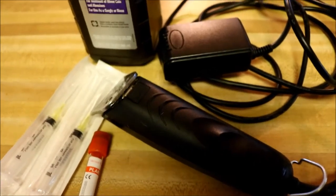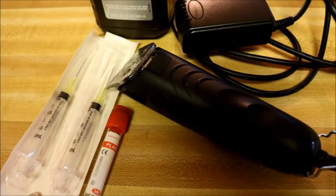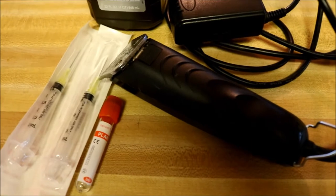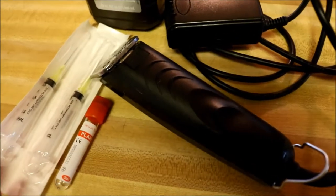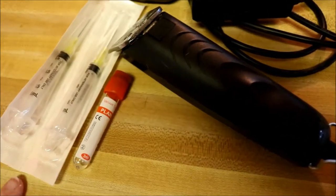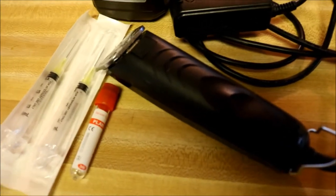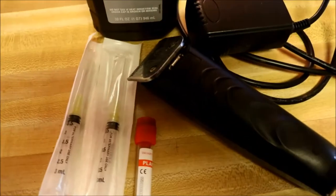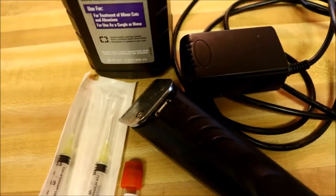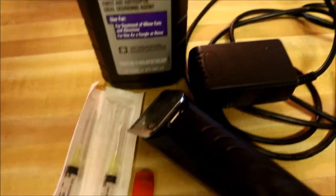First I just want to show you the supplies. I have a syringe and needles. I prefer to use a syringe and a needle instead of a double-ended needle — they make a double-ended needle that you can connect the tube directly to, but I don't like those because they get really messy. I prefer to use a syringe and needle; these are just three milliliter one-inch needles and those have worked really well for me. You need your red top tubes — that's the kind you use if you're doing CAE, CL, Johne's, or pregnancy testing. You need clippers with a number ten blade so that you can shave the goat's neck to see the vein clearly and clean the surface. And then just some peroxide or rubbing alcohol to clean the surface.